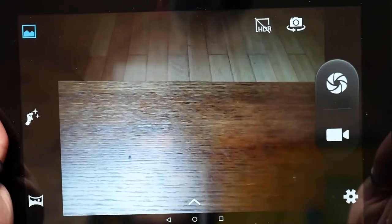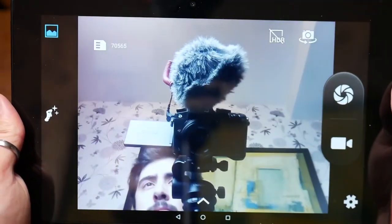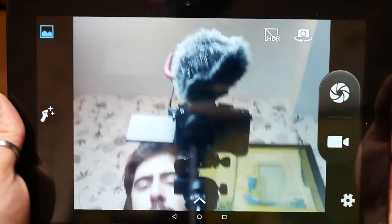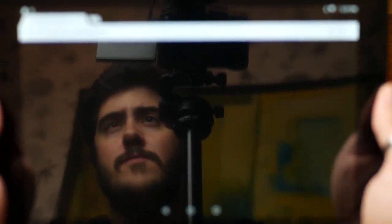The camera is actually better than what I thought it'd be, especially the one on the back. The front camera is perfectly fine for Skype calls, but the back camera is actually decent enough to take some snaps. It's not the best camera in the world, but when you think about how cheap this tablet is and all the other features it has, it's a lot better than you'd expect.